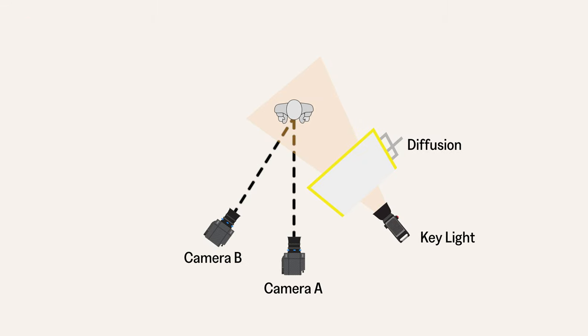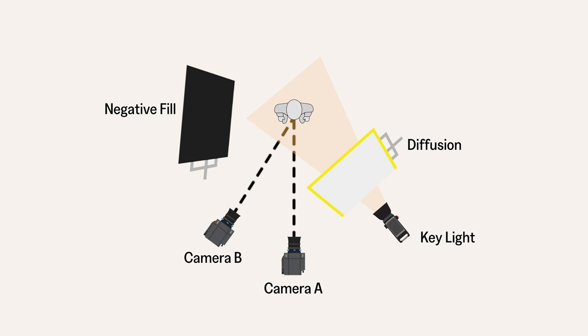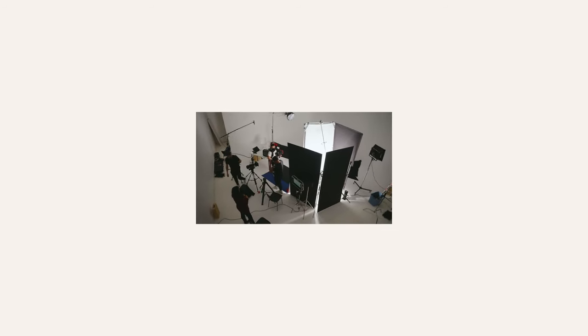The first technique is using a very large key source to give a soft look to the talent and complement their skin. This is usually done with a large soft box angled 45 degrees to the talent and backed off a decent distance to wrap the light around the face. The second would be to add or remove contrast to the talent's face with the use of a fill light, negative fill, or a bounce board, and how you choose that is dependent on the look you're going for.